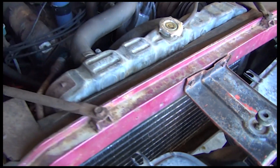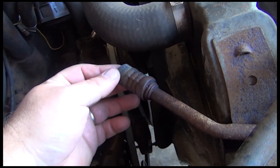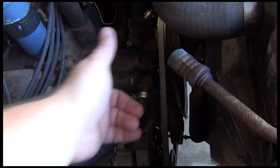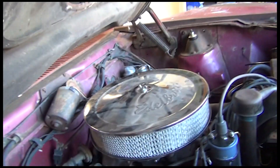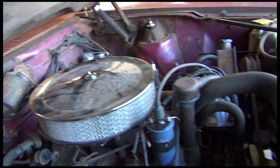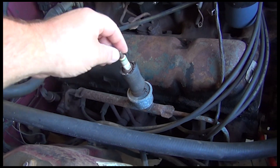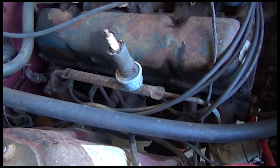It has an AC condenser in the front, and as you can tell, they cut the line for the AC unit here. There's another piece on the other side, but the compressor pump is missing — they replaced it with an aftermarket carburetor air cleaner. They took off the big assembly that was on top but plugged the AC lines with spark plugs. So yeah, we'll have to fix that.